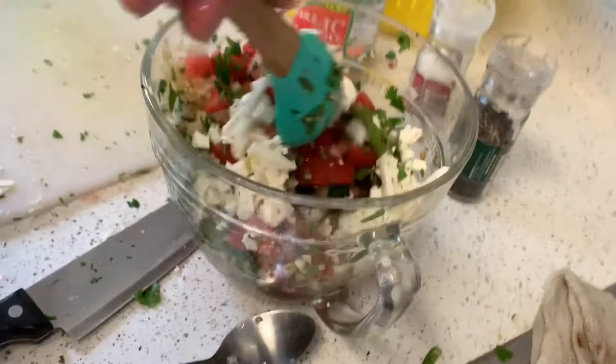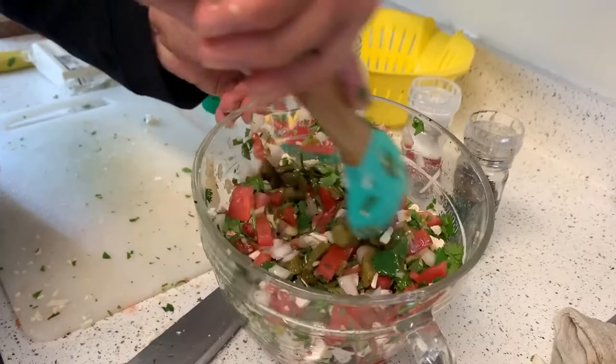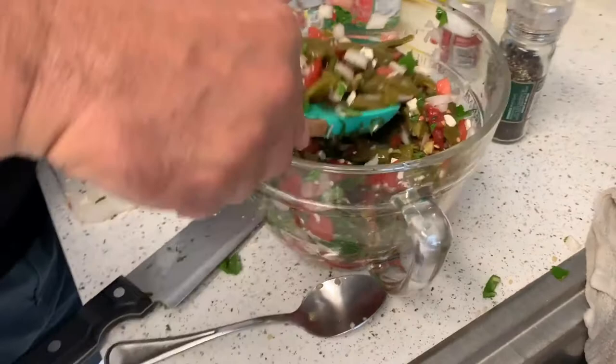And as you can see, you have a wonderful cactus salad — nopalito salad. This is great for the summer, great with steak, chicken, any kind of barbecue. Let me taste it. Mmm. Bye.